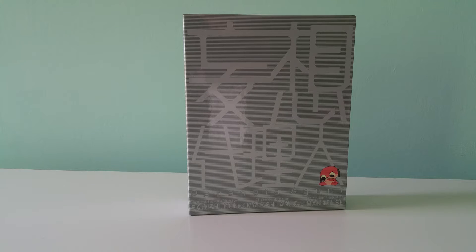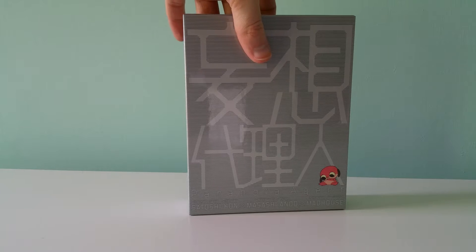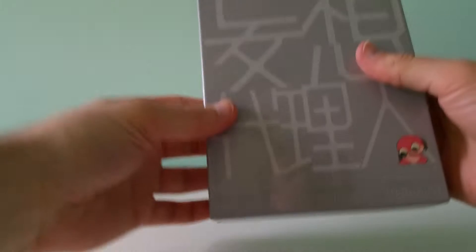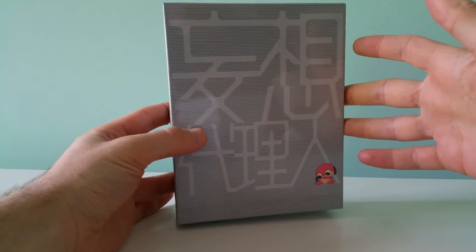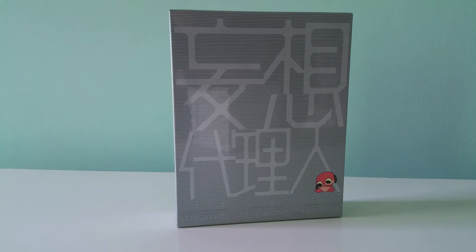This is the Paranoia Agent Blu-ray box import from Japan. This is Satoshi Kon's only TV series that he ever did. Unfortunately, we haven't gotten a Blu-ray release outside — I don't think there is anywhere in the world other than Japan — but there's definitely not an English language one, and not a Region 1 version either.